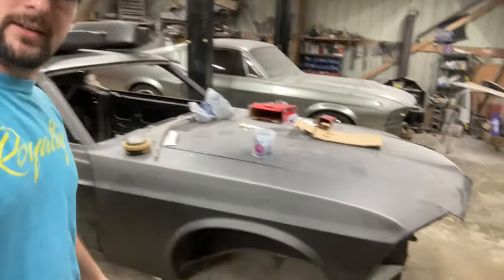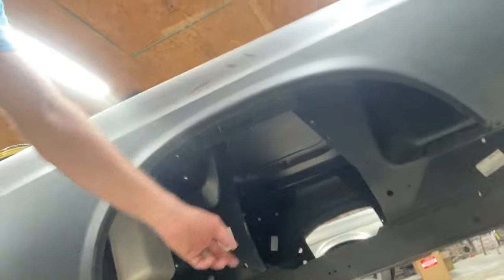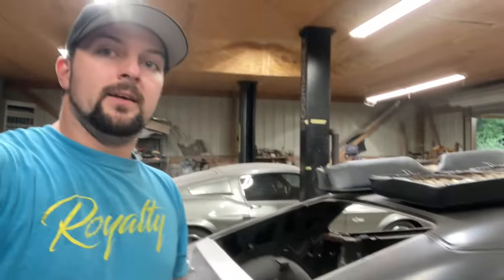And there's Mr. Gone in 60 himself. There it is — all the metal work done. You don't need all that extra stuff because you're not going to put shock towers in there — you're going to do a Mustang 2 setup, so Mustang 2 takes care of all that.